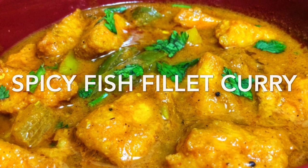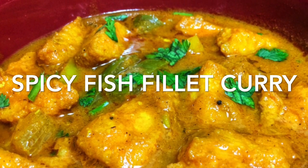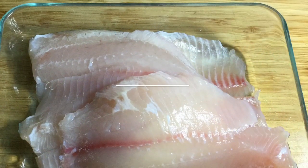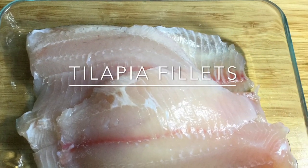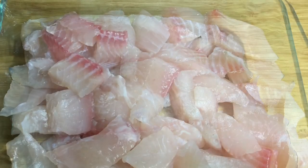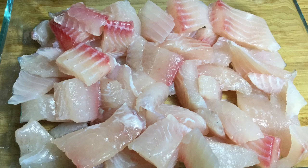Hi, welcome to Manita's She's Kitchen. Today I am here with a refreshing spicy fish fillet curry. I have taken tilapia fillets for this recipe, but any boneless fish would work. I have cleaned and chopped three fillets into small cube sizes.